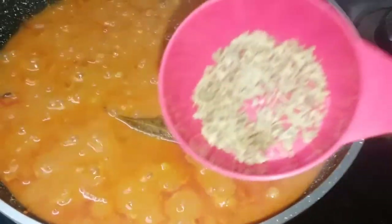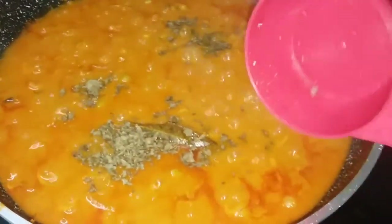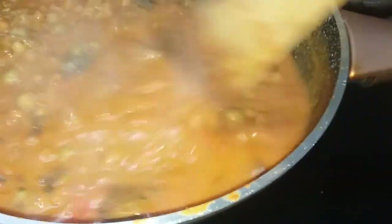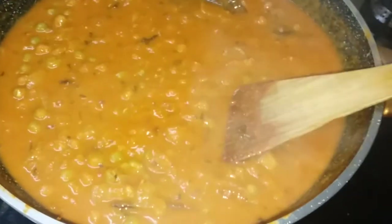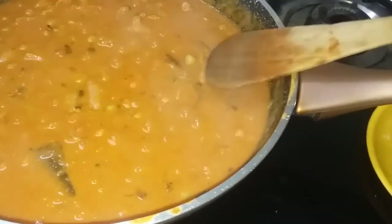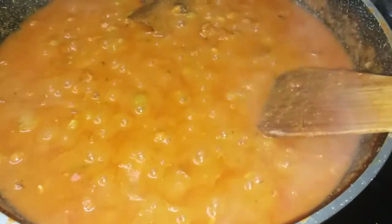After 10 minutes the gravy is ready. Now add a little bit of kasuri methi for a nice flavor to the gravy. The green beans masala will be ready in 2 minutes.